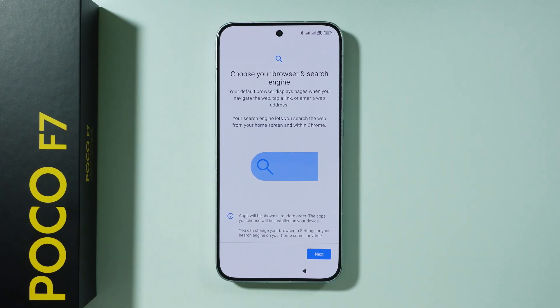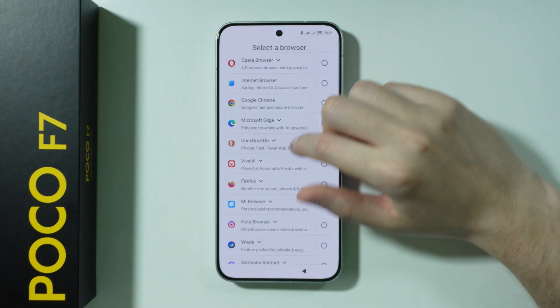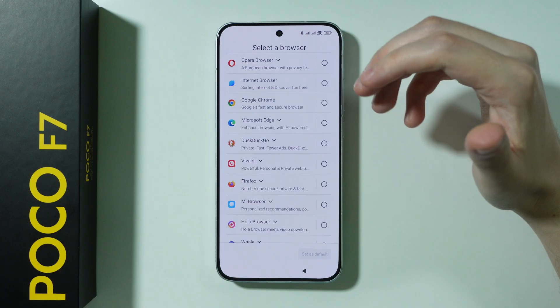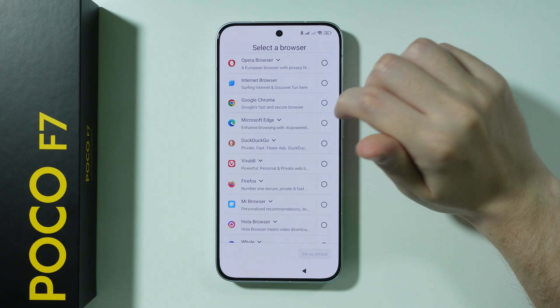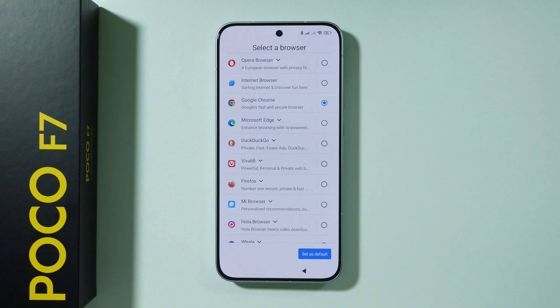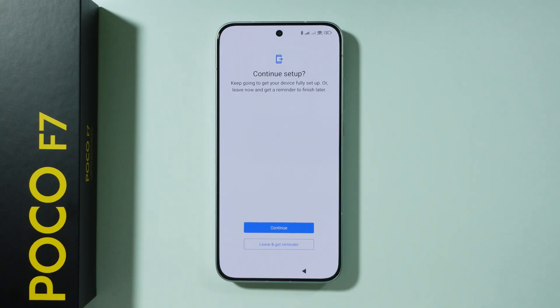Now we have the option to choose the default browser and search engine. Press next, and here we have different browsers to choose from. If you don't know which one, most likely you want to choose Google Chrome — it's the most universal. Set it as default. For the search engine, if unsure, choose Google and press 'set as default'.